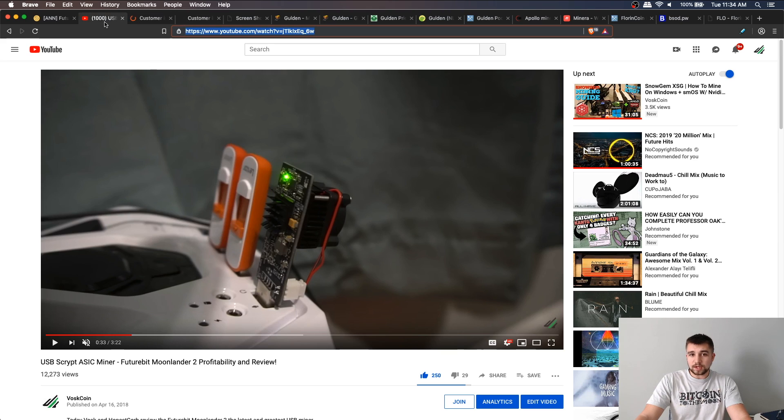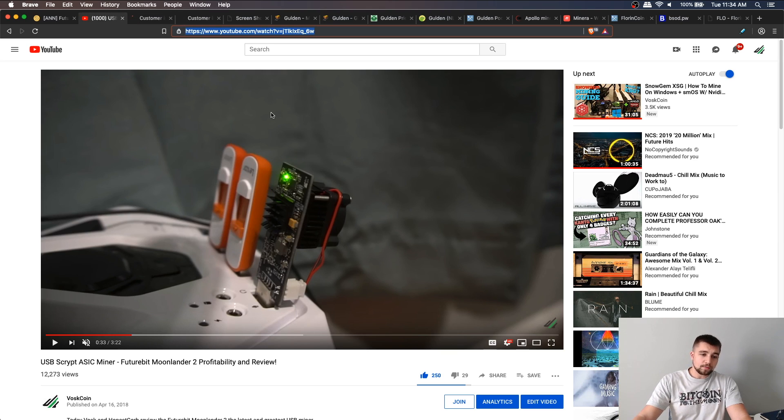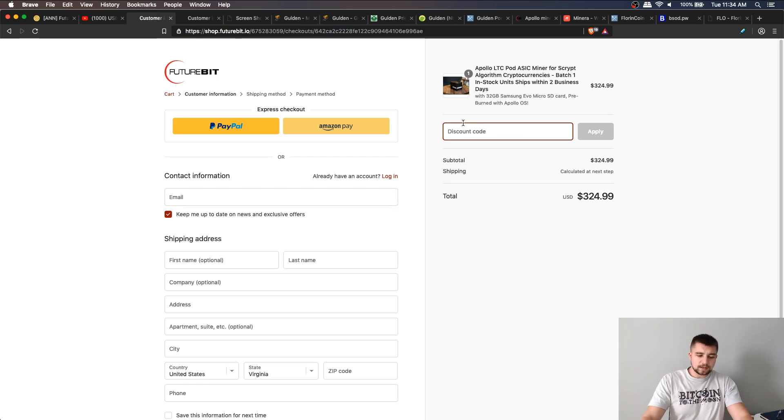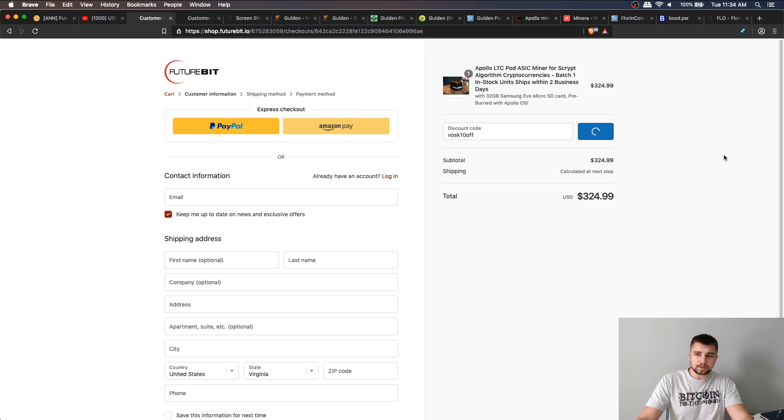If you've been following the channel for a while, you may remember when I reviewed the FutureBit Moon Lander 2, which was a really cool miner, but I saw less utility with it. The really cool part about this device is that it can function as a miner and also a full node for Litecoin as well as a wallet. The node and wallet functionality are not fully built out yet, so right now it's just working as a miner, but that is absolutely the plan for the creator and developer of this project.